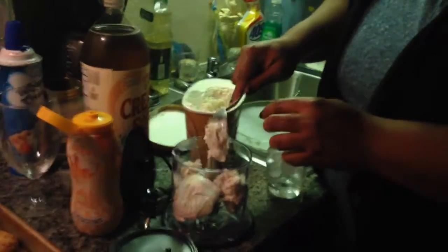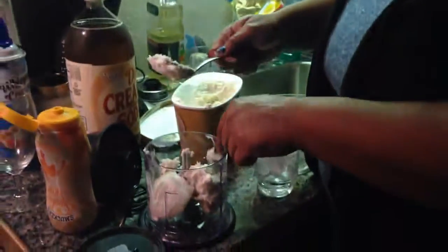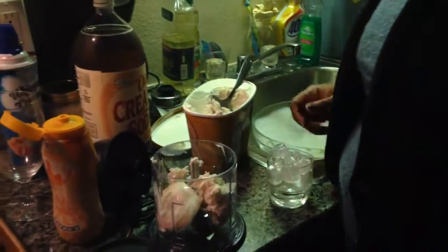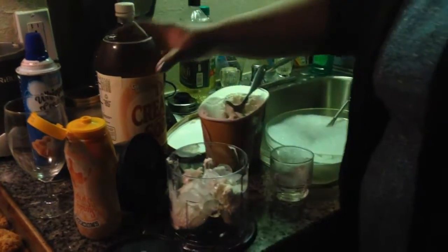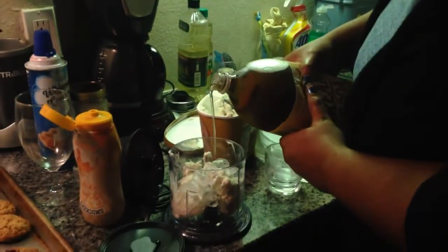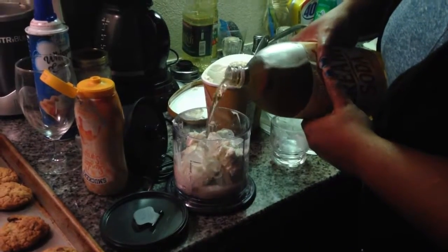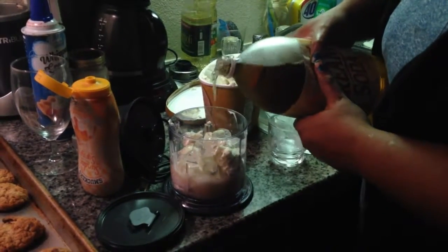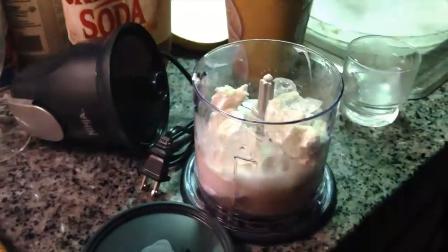You just got it for Christmas — don't break it, I'd be so mad! But that's okay. Put a little ice in, and then we're going to put in some cream soda. And I think we're going to squirt in some butterscotch.